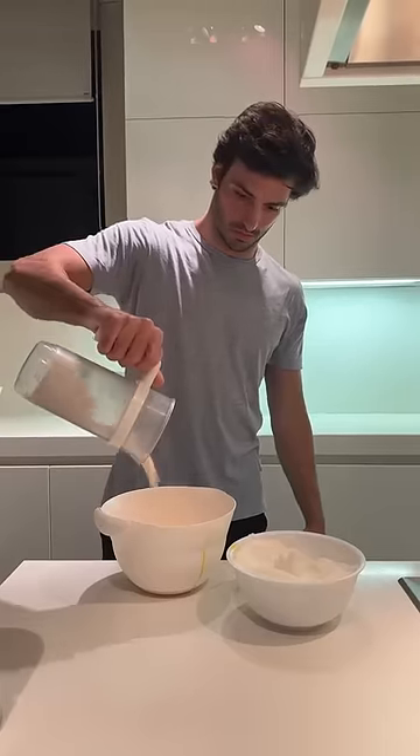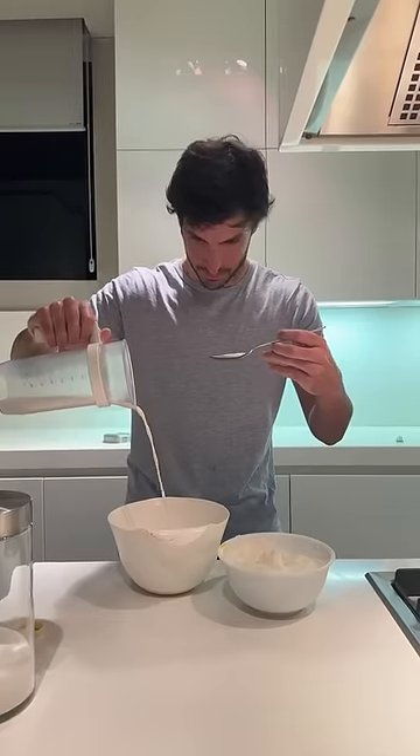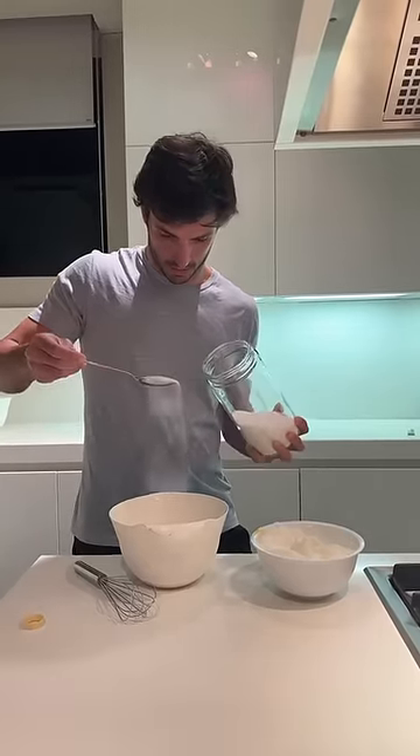And then you start adding the flour with the yolks, with a bit of vanilla extract, sugar, maybe a bit of honey, to give it a bit more flavor.